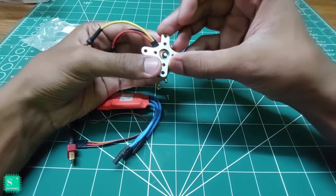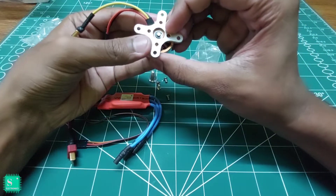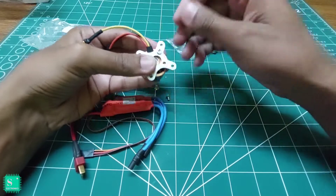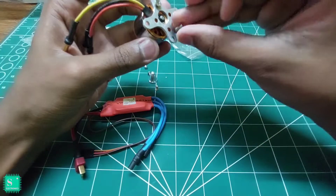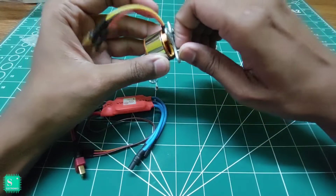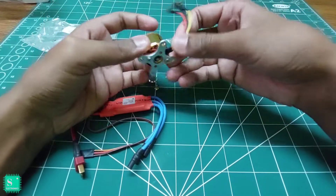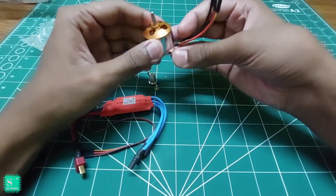It goes downwards like this, and on 4 sides we fix it like this. Since it's an unboxing video only, I am not fixing it properly — just for illustration.